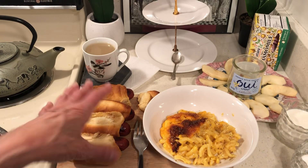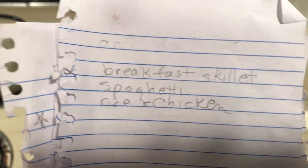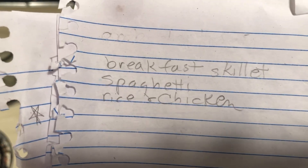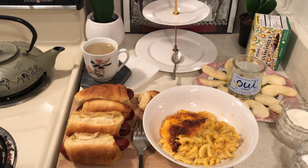Thank you very much to the follower who told me that's what she was adding. Here are three cheap meals, and everyone makes these different: breakfast skillet, spaghetti, and rice and chicken. What is really good is rice and chicken soup — just add some beef bouillon and some mixed vegetables.